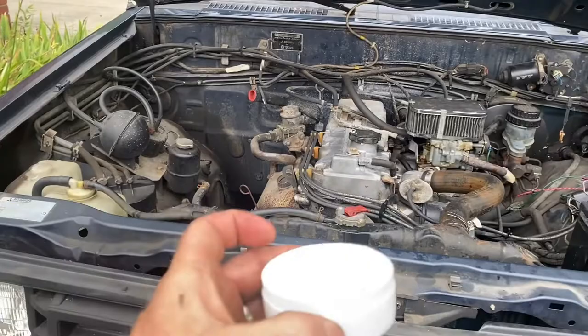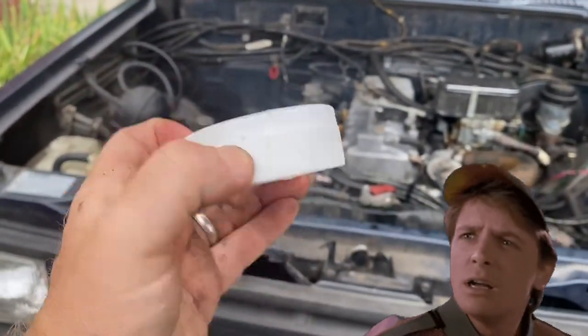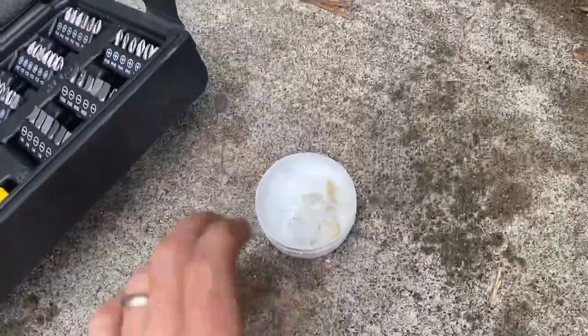A capacitor is a container, right? And if this holds flux, does that make this a flux capacitor? I believe it does. 88 miles an hour — it is.